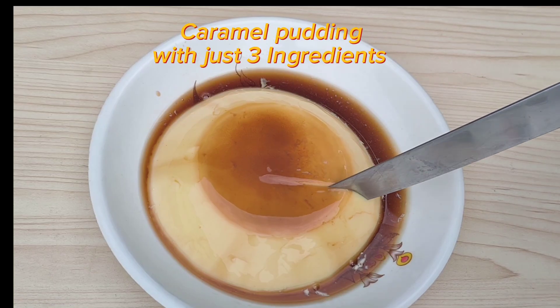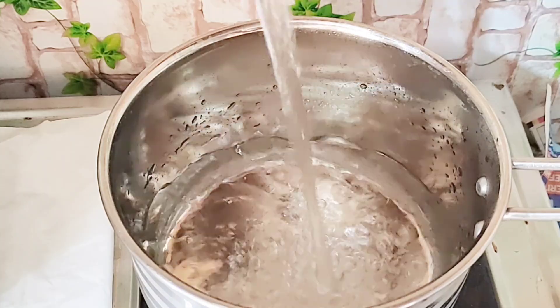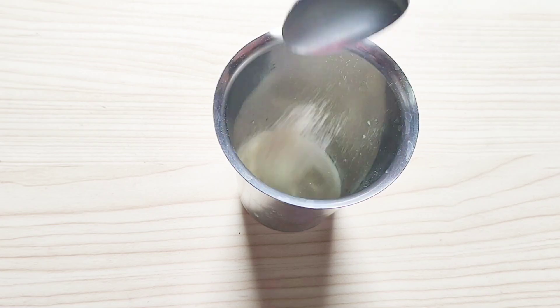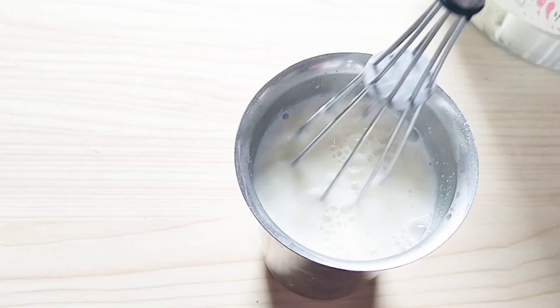Let's prepare this simple delicious caramel pudding with just three ingredients. Firstly, let's start with heating up 200 ml of water until it turns into lukewarm stage. Next, add 4 tablespoons of milk powder into a glass, then pour the heated water into the milk powder and mix gently.